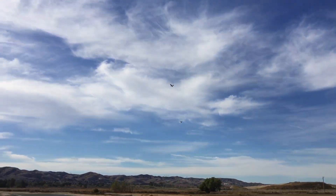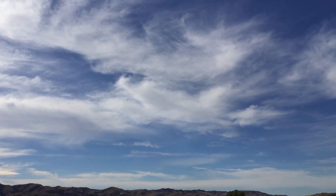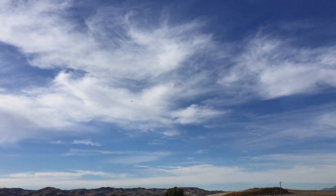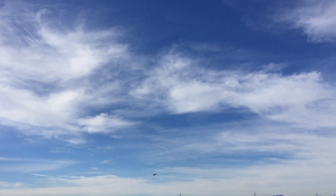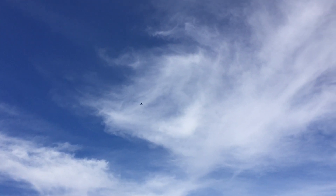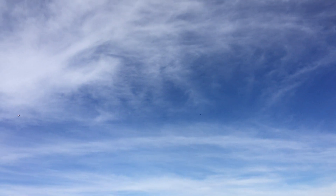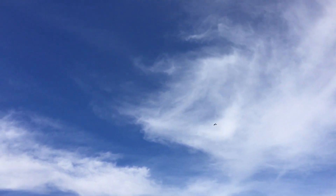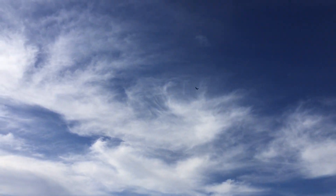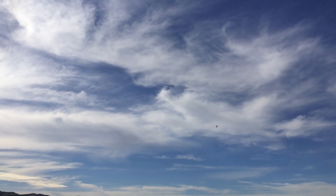I think it's still got a little bit of dihedral. There you are, way down there. I think you fixed the radio problem. I think so, huh?